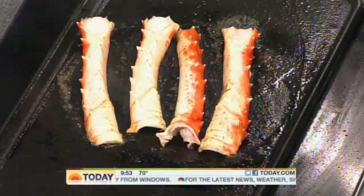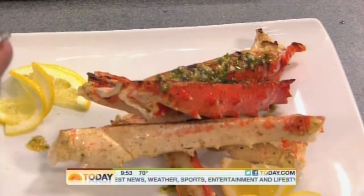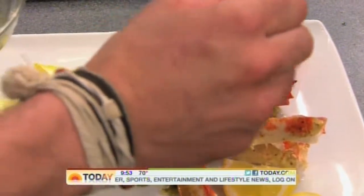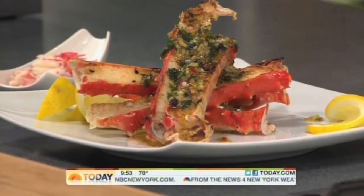This is one of the number one selling dishes at the restaurant. And this sauce is really universal too — you can put it with seared scallops, you can do it with shrimp, you can put it on grilled beef. Even on beef? Yeah, definitely, why not?